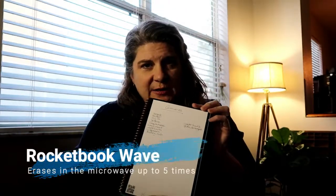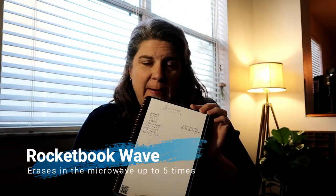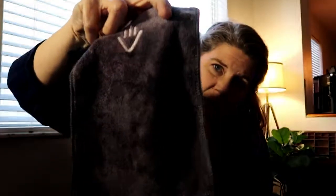Say I'm done with that grocery list. There are a couple of different versions — I have the Wipe Off book, but there is one that you microwave. You don't get as many uses out of it, but if you microwave it, it goes blank. I really like the Wipe Off. They do come with a little Rocketbook towel — you can see it's damp, not saturated by any means.